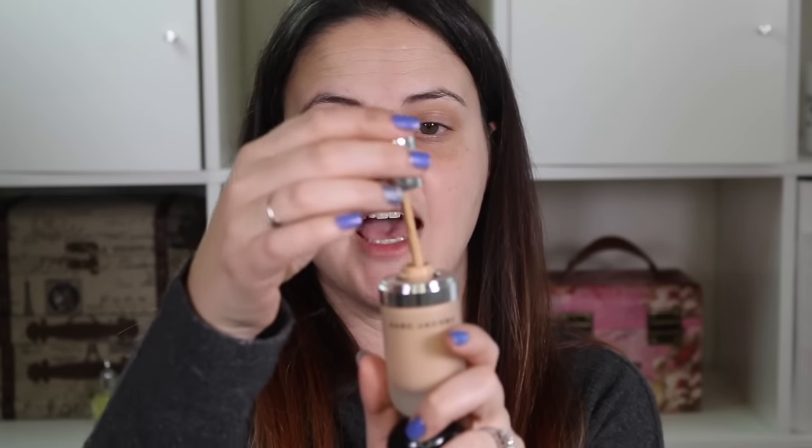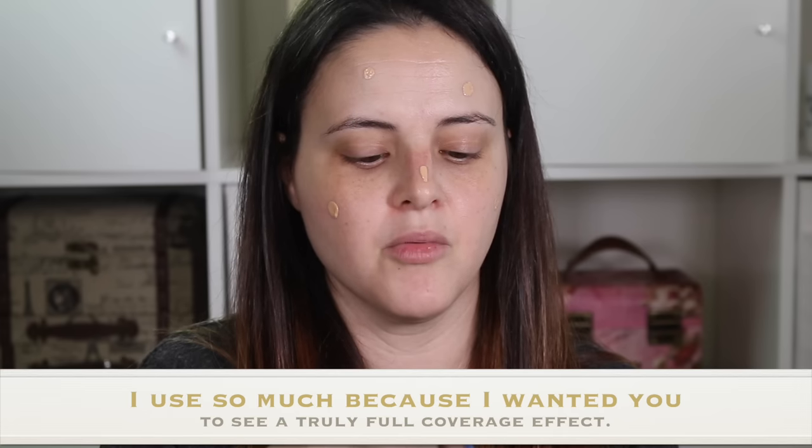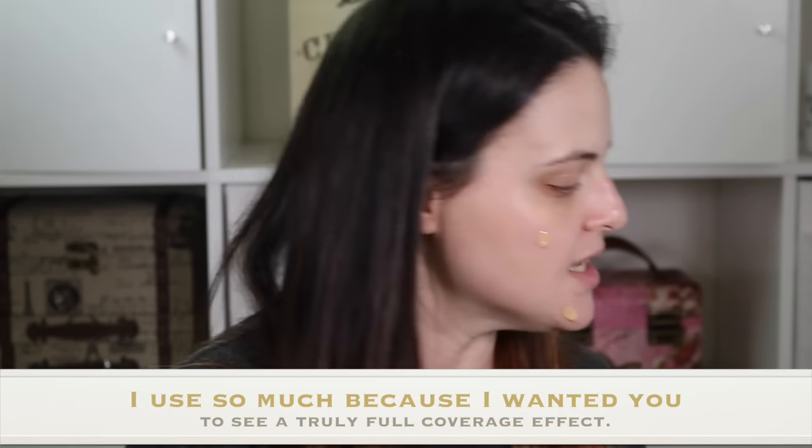The foundation has a dropper tool, so I'm going to put equal amounts on both sides of my face — dots on my cheeks, the middle of the nose, and on each side of the chin. I want to make sure I have the same amount on each side so you can see the coverage accurately.